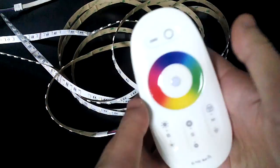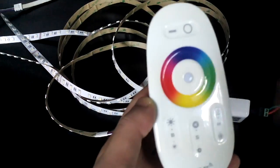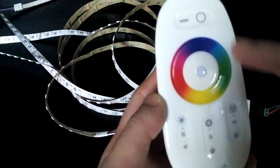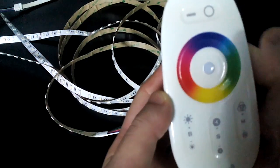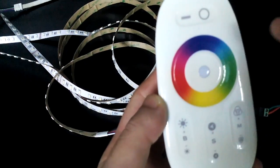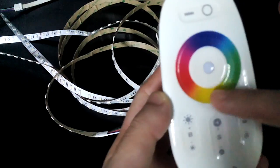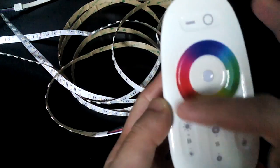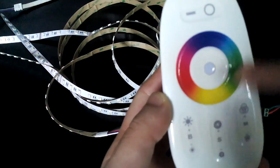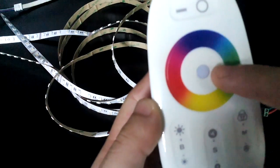Let me give you a brief introduction of the main functions of the keys. The outside circle — you can see different colors — means you can control the LED strip light in different colors by sliding slowly around it. By sliding around the outside circle, you can make the LED strip light run at different colors.